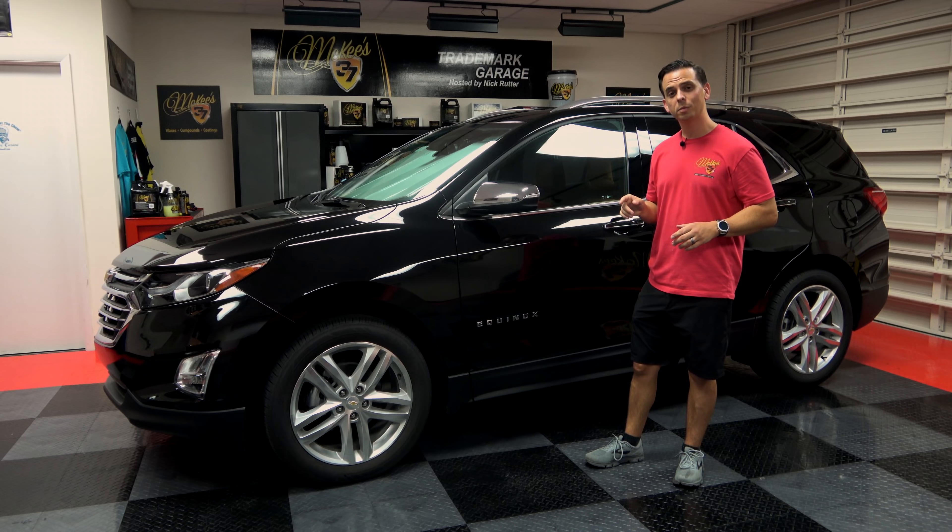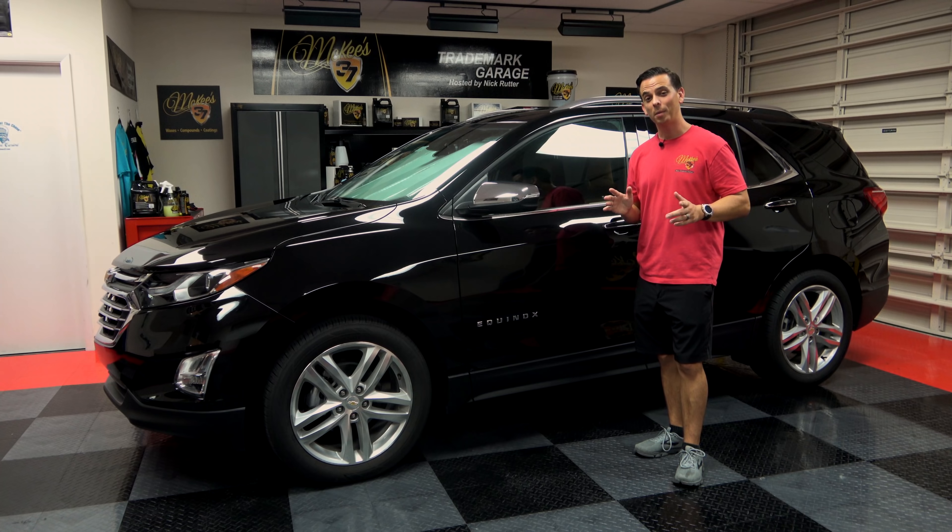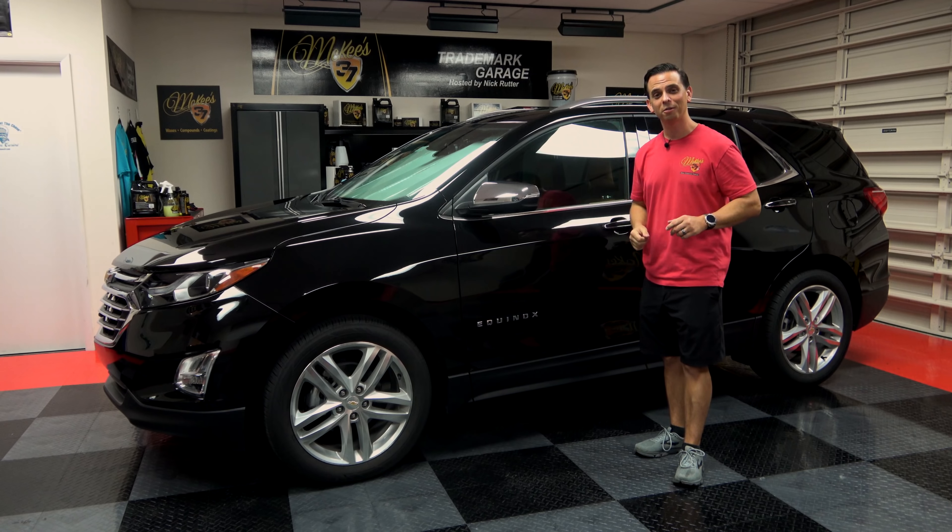Protect your investment with the McKees 37 Daily Driver Leather Care Kit. I'm Nick Rudder for the Trademark Garage.